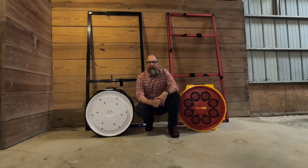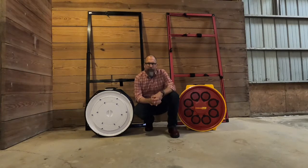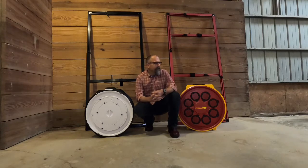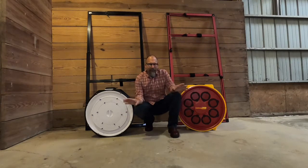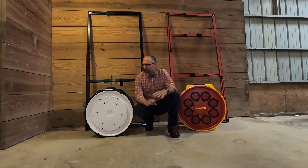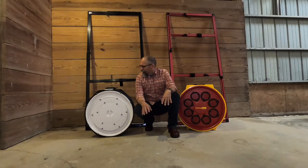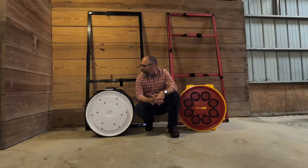Welcome to the blower door battle royale. Today we're going to take you through the latest offerings from the Energy Conservatory and Retrotech. Maybe you're looking at getting a new blower door setup and you're interested in the differences between the two. I'll preface this by saying I've run both of these on my home and got the exact same numbers on both of them, so accuracy-wise we're not going to go too far down that path. These are developed by pretty smart people and they're both really accurate blower door systems. We'll just walk you through piece by piece, what you get with the kit, and where one might outshine the other.